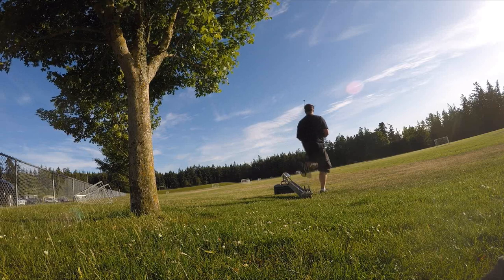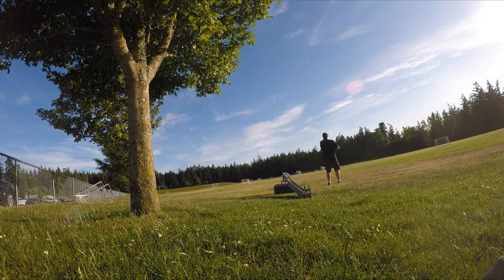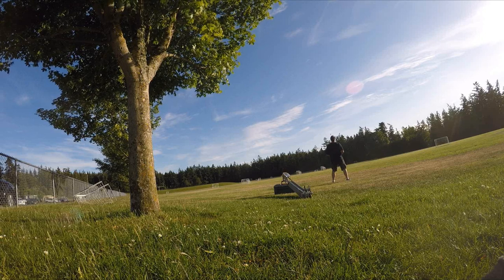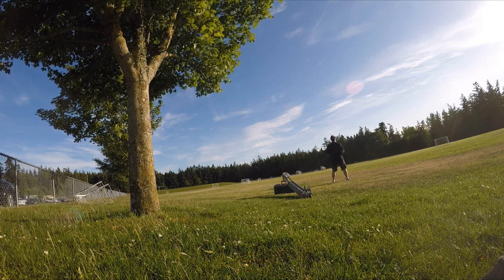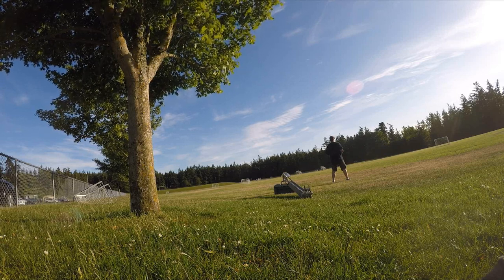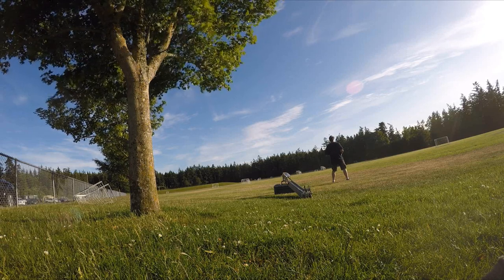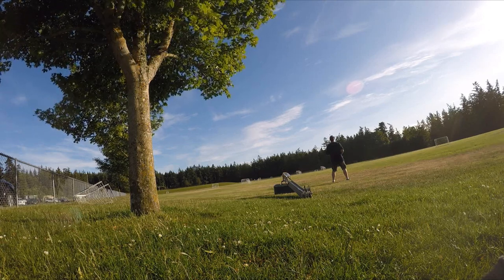Oh yeah, look at how fast that is! That's awesome. Okay, here we go. Yeah, there's a remote. I hope you can see what he's doing. Look at this — that was so fast, huh? Look at how high it is!